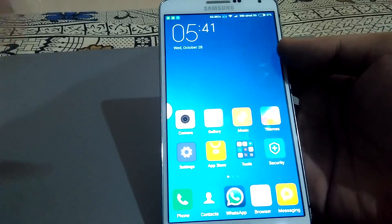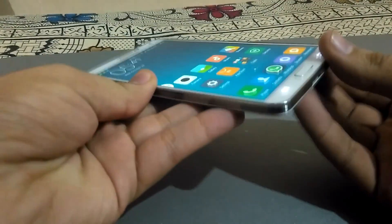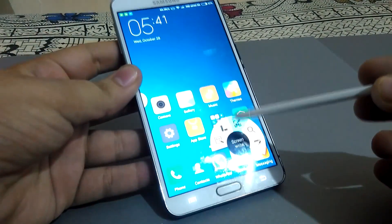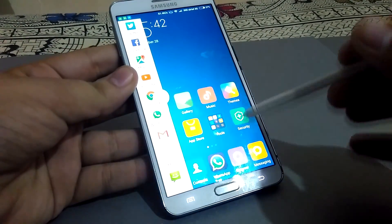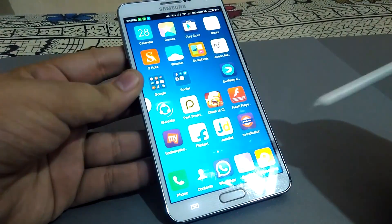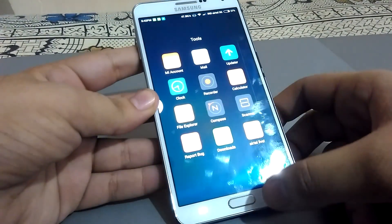Once you get used to it, it's very nice. This is the full MIUI 7. The best feature is it goes with Samsung features — you have the S Pen features, the multi-window features, and all Samsung features like Scrapbook, Action Memo, and S Note. And this is the Chinese version, so there are some apps which are Chinese specific.